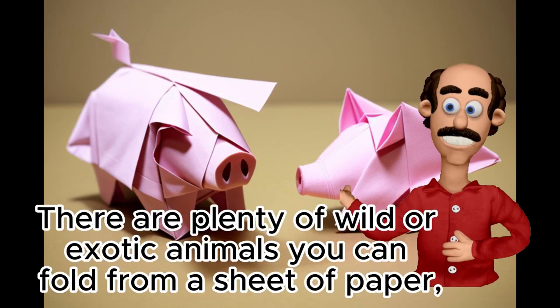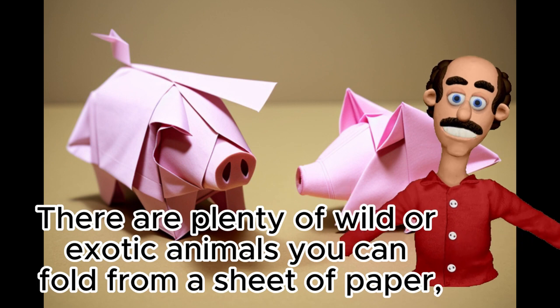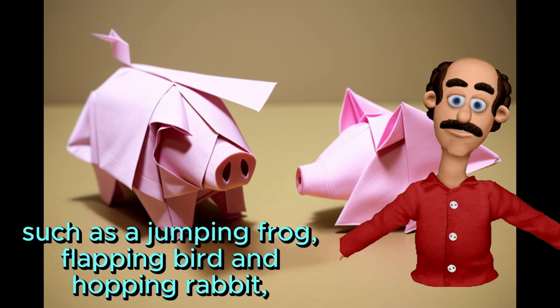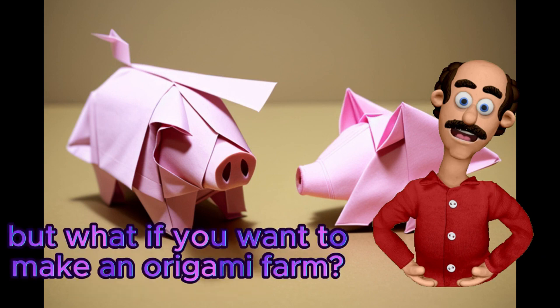How to Make an Origami Pig. There are plenty of wild or exotic animals you can fold from a sheet of paper, such as a jumping frog, flapping bird, and hopping rabbit. But what if you want to make an origami farm? After all, what's a farm without a pig?